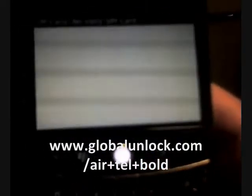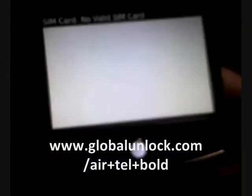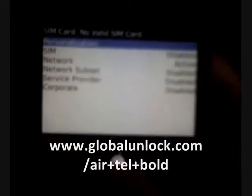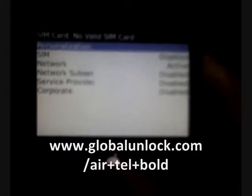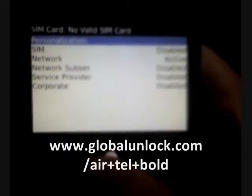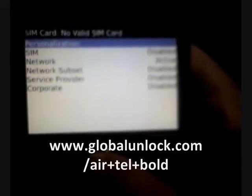You'll see a white screen — that's exactly what we want. Now what you have to do is type in MEPD. It'll take you into a secret menu on the phone. You'll now see it says network active, which basically tells us that the SIM card is still locked to the network. If you see that it is disabled, then that means your phone is already unlocked.